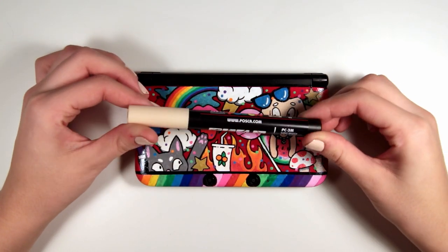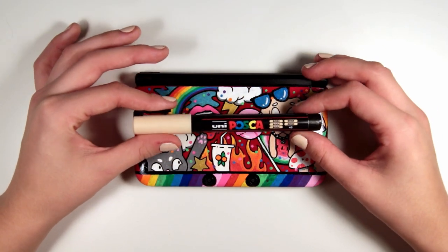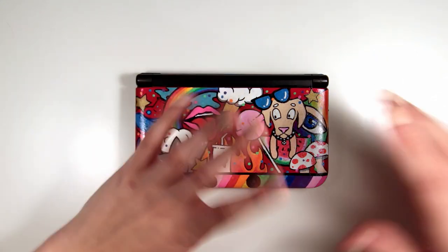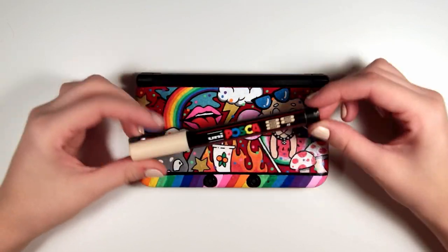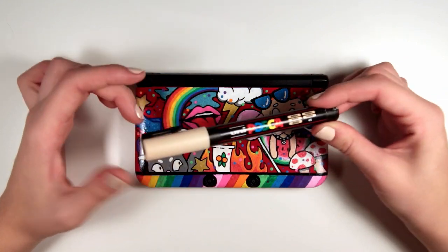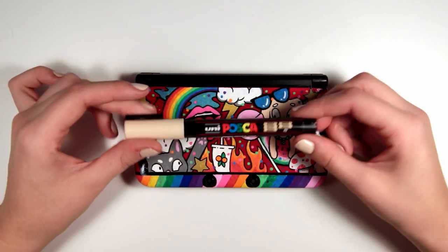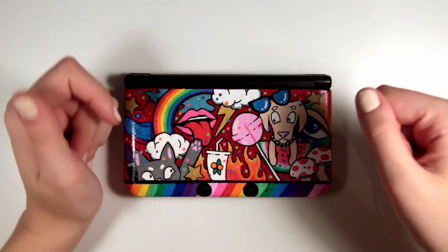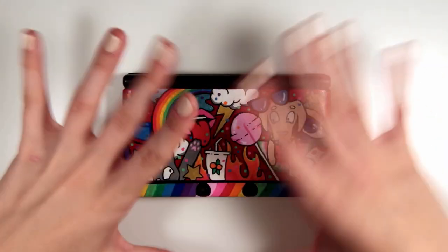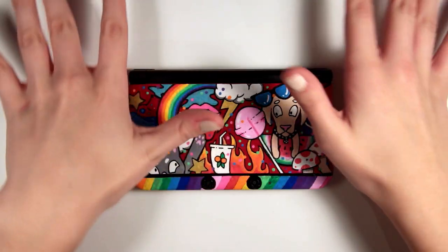These Posca pens - I just can't recommend them enough, I love them so much. By the way this is not a sponsored video, I just love these pens this much - they're amazing, they can draw on anything. I highly recommend getting some even just for fun, even if you're not an artist. As far as I know you can get them pretty much anywhere - I got some off Amazon, some from art stores in the UK, and some from an art store in Sweden. If you do something like this on your laptop or DS or phone or whatever, please send me a picture! Thank you so much for watching. Kia ora everyone, have a wonderful evening and I'll see you later. Bye!